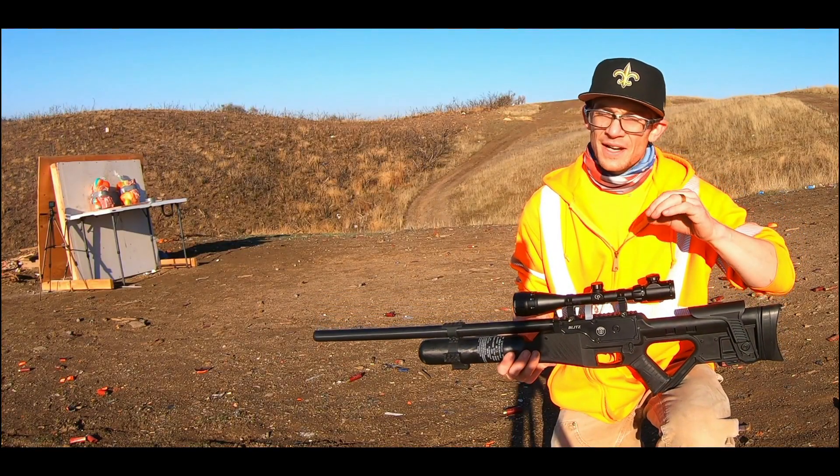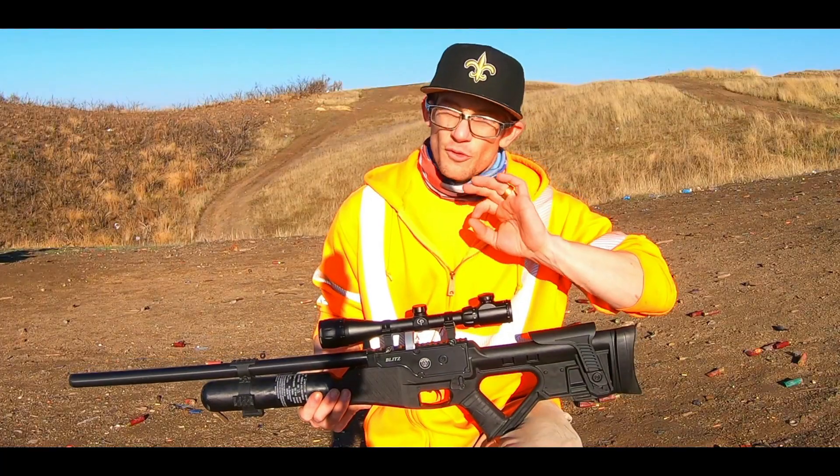A little bit of a magazine hang-up, but all in all, absolutely what we wanted to see. Let's move right onto the 30 caliber and see what happens.